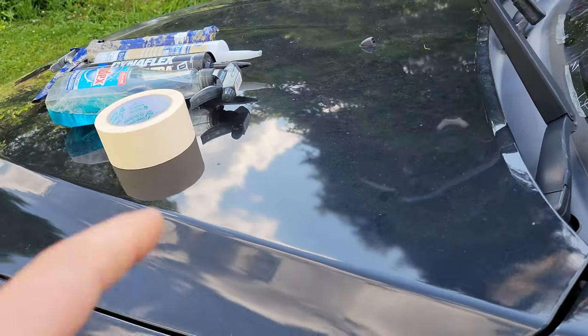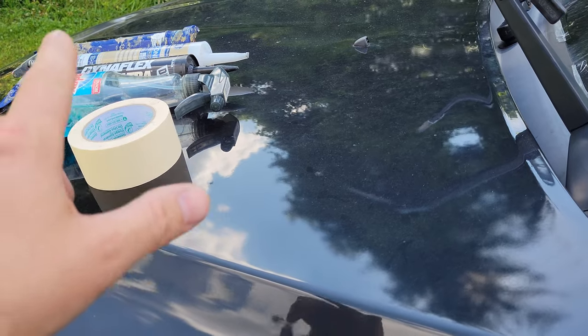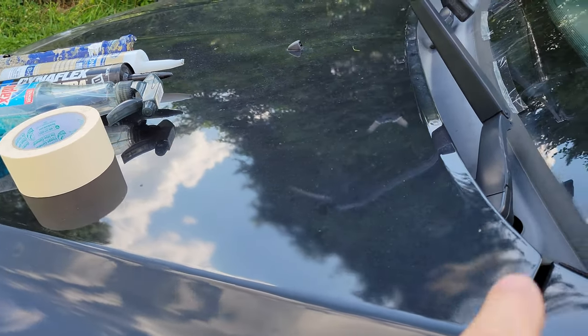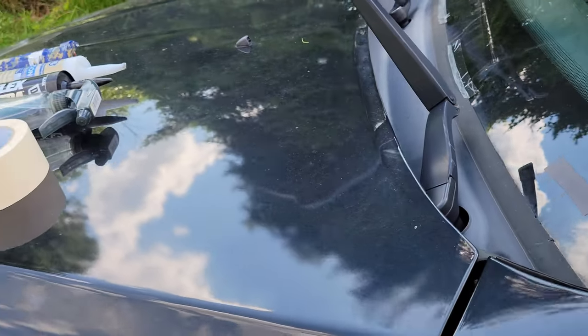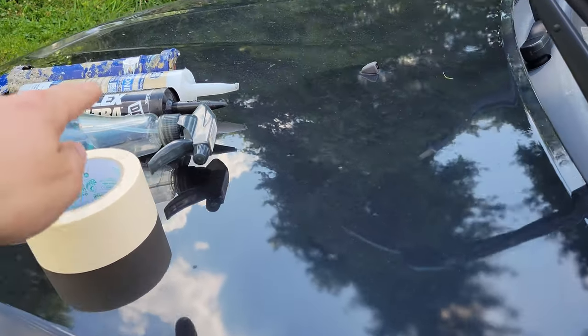I'm going to do it this way because I actually did a video on the BMW E63 or E64 and showed how to do that — kind of the same scenario. But in this scenario we're going to be using a little bit different stuff.